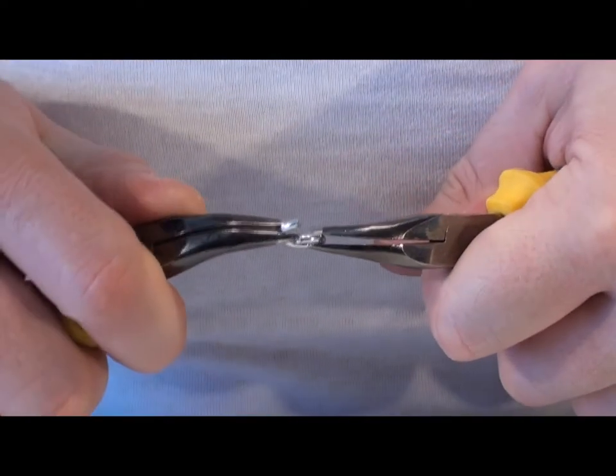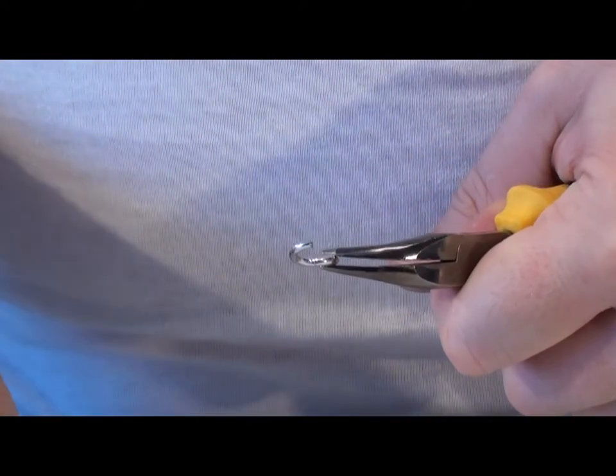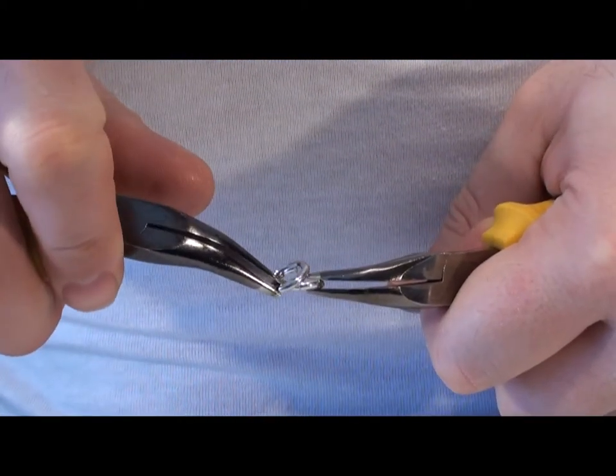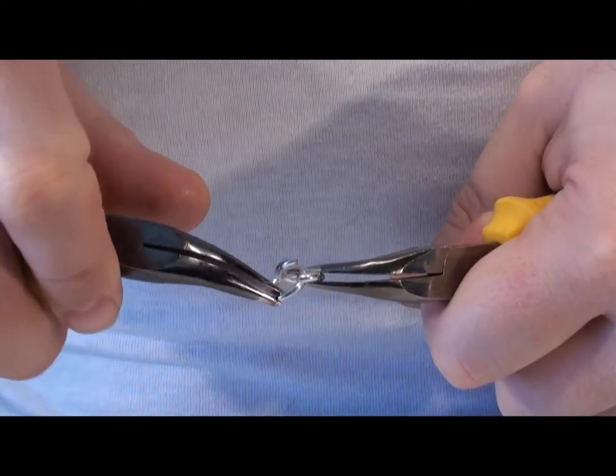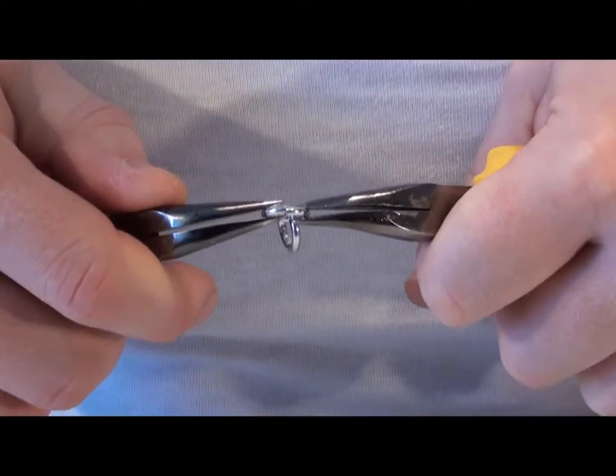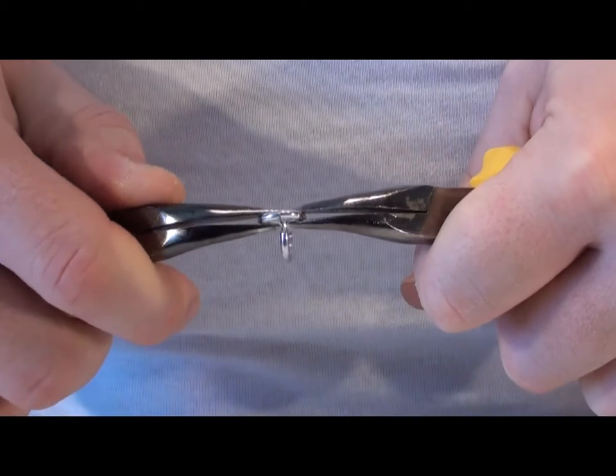Föra isär ringen åt sidan, trä igenom en ny ring och böj ihop ringen lite förbi och sen tillbaka så att ändarna möts.